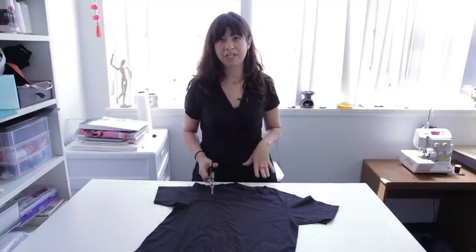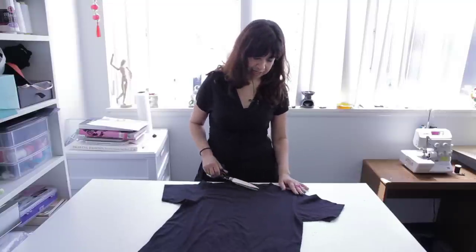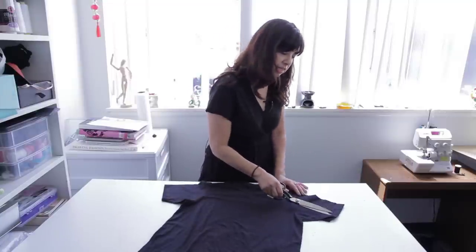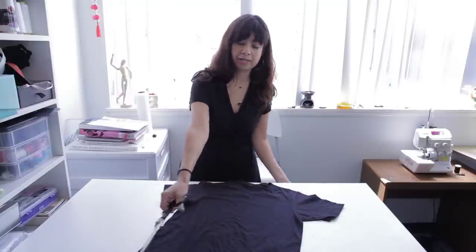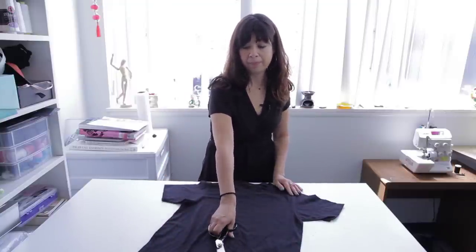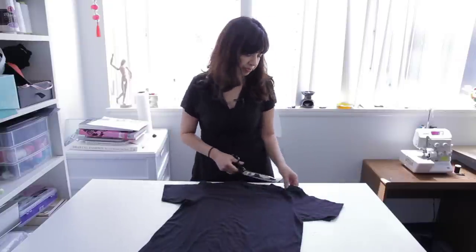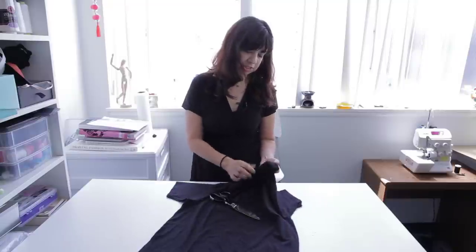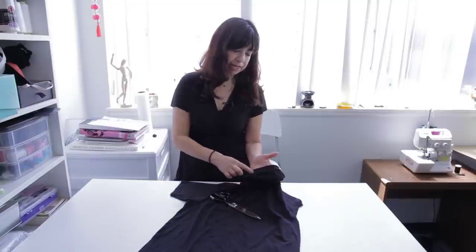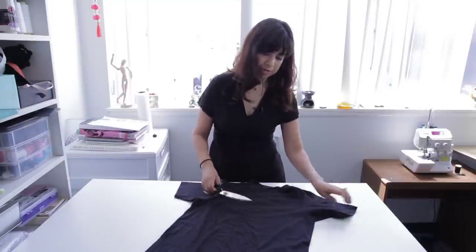What makes a t-shirt slouchy is the lack of structure. On a regular t-shirt, you have a neckband, you have the sleeves hemmed, and you have a bottom band which is actually a hemline, but together it creates a structure for the t-shirt to stay on your body. Plus you have these reinforced shoulder seams on most t-shirts and they extend to the neckline. So what we're going to do is cut out the structure to make a slouchy t-shirt.